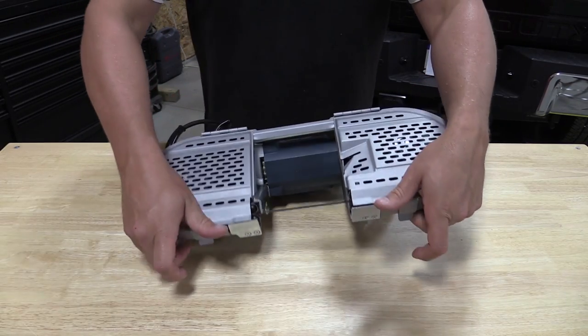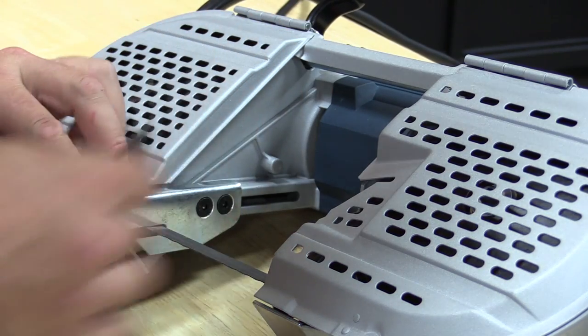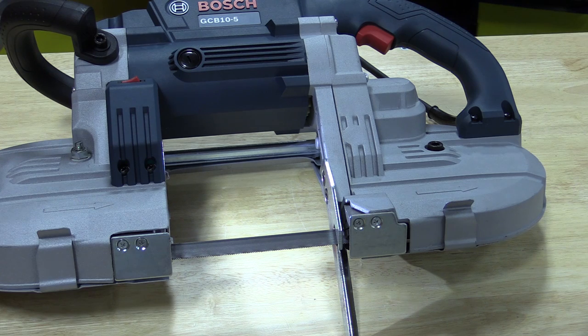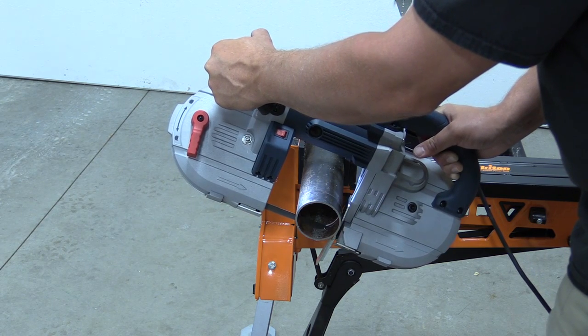There's an allen wrench connected to the cord. You can use it around the whole machine, but it's primarily for adjusting the material guide in and out. The LED light is operated by a switch located just below the handle — it either stays on or off and is not activated by the trigger.